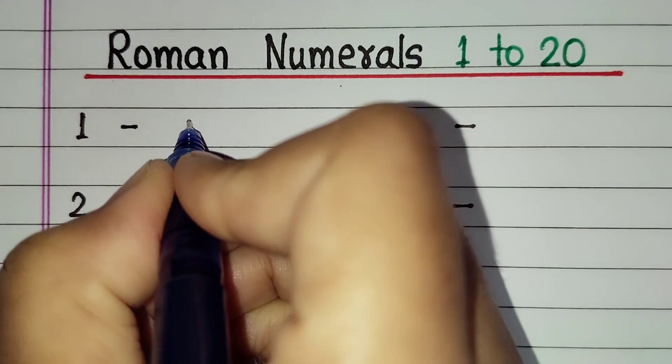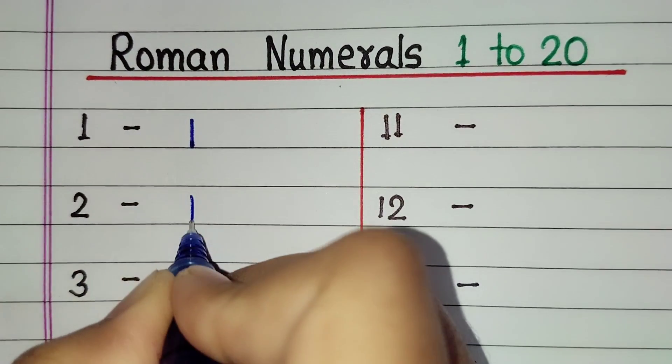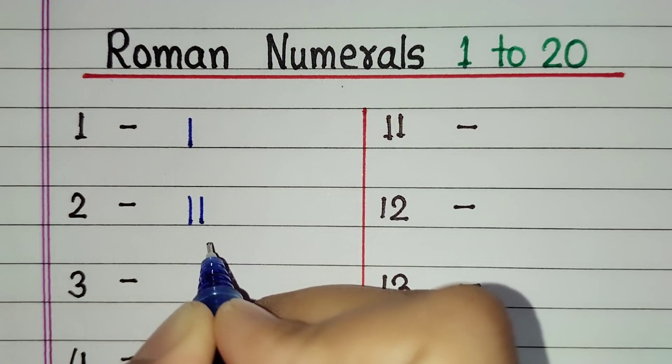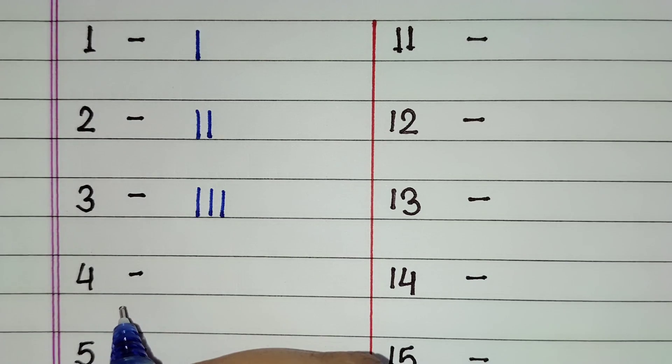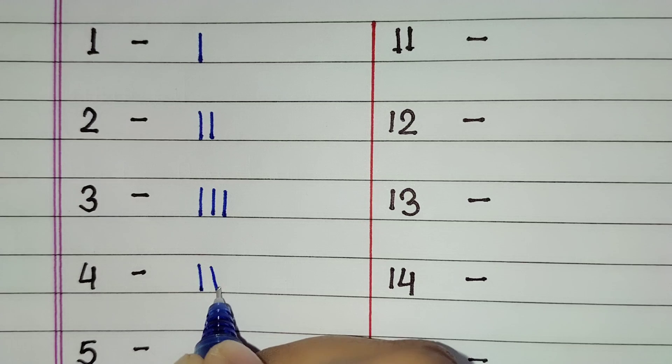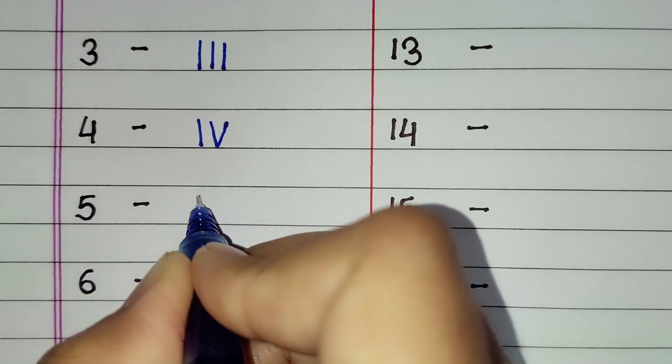For 1 we will write I. For 2, double I. For 3, triple I. For 4, IV. For 5, V.